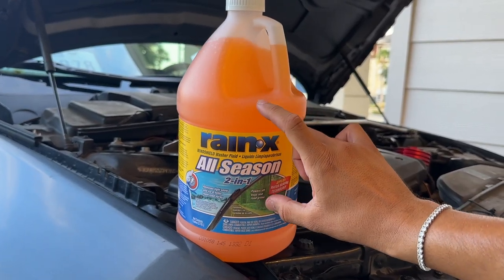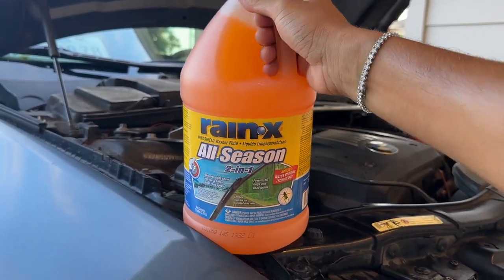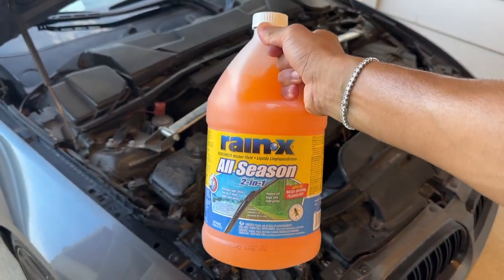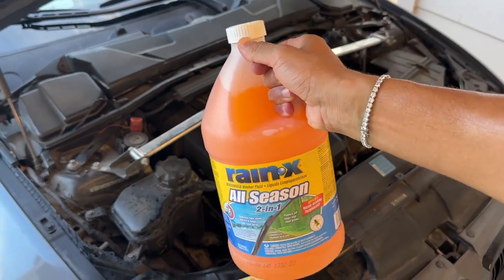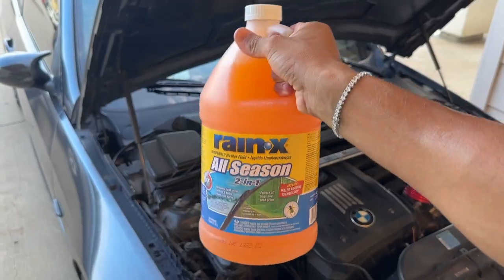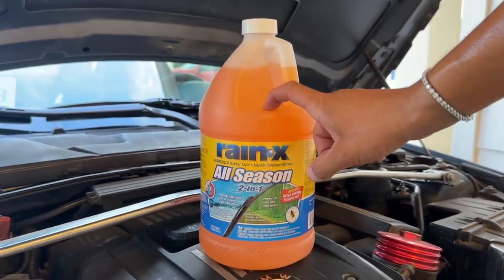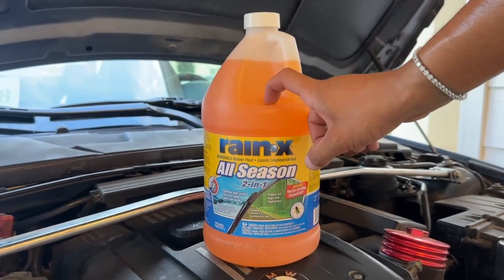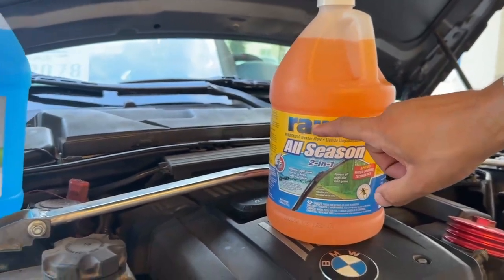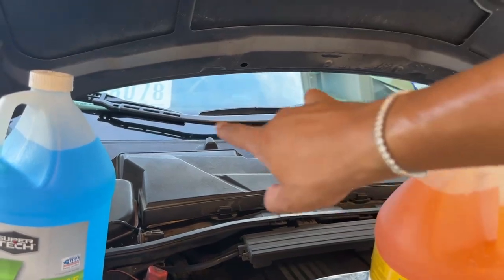You've probably seen some window washer fluid like this — some sort of all-season two-in-one with bug remover — and thought to yourself, 'That sounds like the best idea: bug remover, all-season, lasts through summer and winter, let's use it in my BMW.' Absolutely wrong, do not use this. The main reason this stuff is so bad for your BMW's window washer motor is that over time, as it sits, it starts to develop into an almost putty-like consistency, and that's going to clog up the little motor and stop it from spraying fluid onto your windshield.